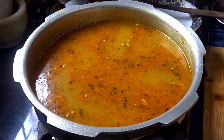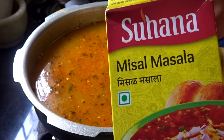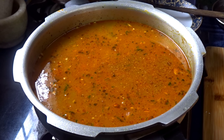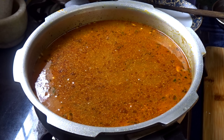When I add the water, I will add the misal masala. I add a little bit more of the sauce.